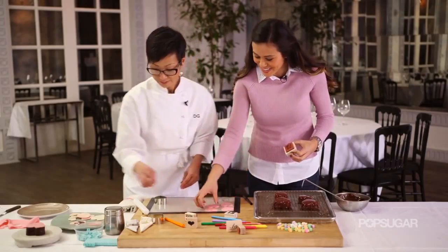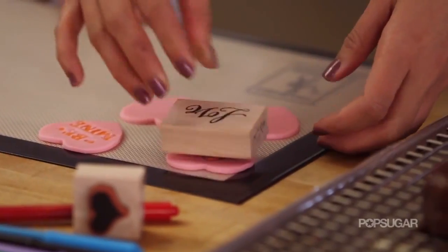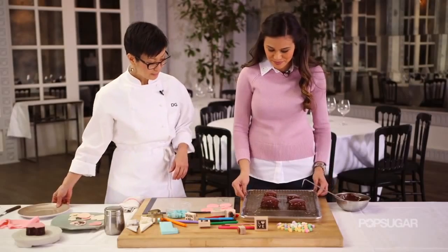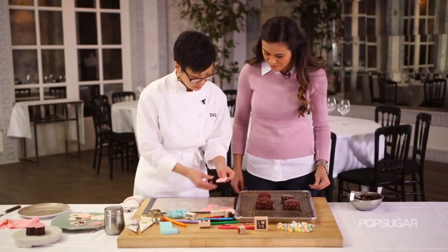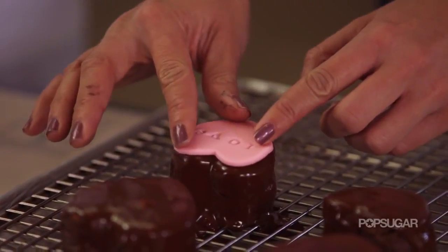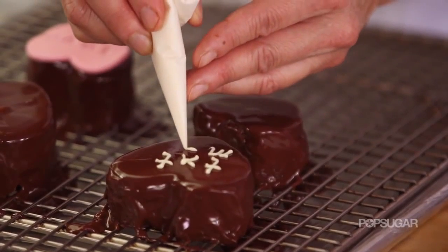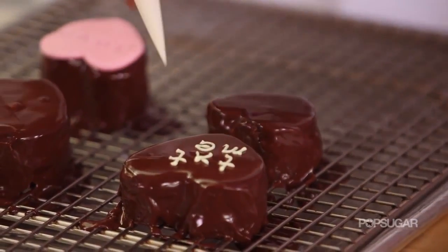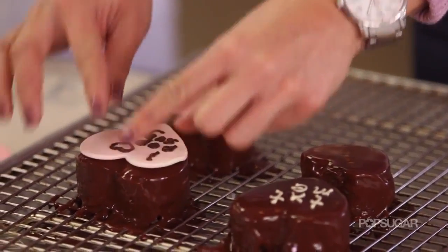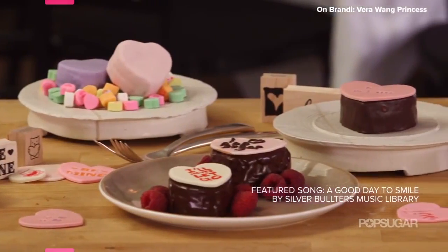It says 'Be Mine' — that is so cute! Simply place one of the fondant hearts on top of the glazed cake. I also have some melted white chocolate so you don't have to make fondant if you don't want to. And I have a special one just for you — 'I heart PopSugar.' Chef, these look outstanding. I cannot wait to make some for my loved ones, especially for Valentine's Day.